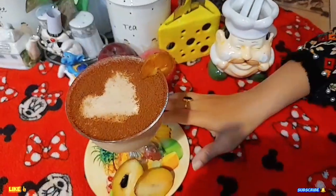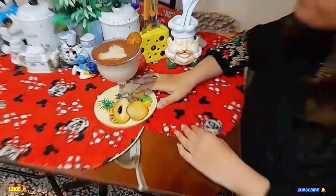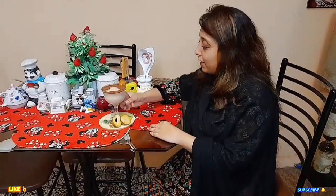Assalamualaikum my YouTube family, I hope you will enjoy this. Look how beautiful the chiku milkshake looks — so yummy and so sweet. Look at the beautiful decoration. Very beautiful. Let's taste it and tell you how it is!